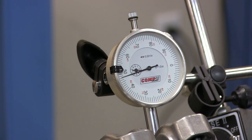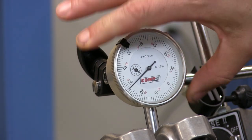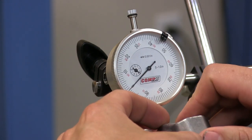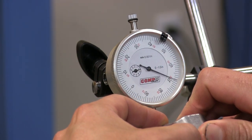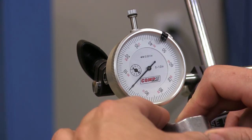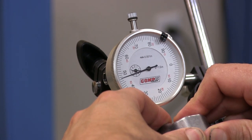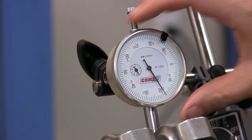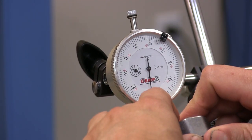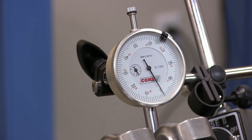We'll start the exhaust about 20 degrees before top dead center, zero the gauge and check. About 190 thousandths there — now we're about 152 thousandths. Move the crank and re-zero. That's about the same 152, which means we've probably found our minimum.